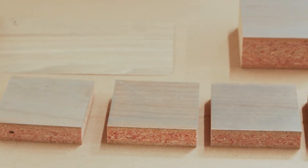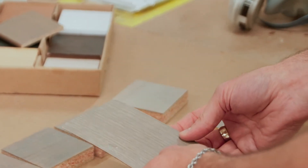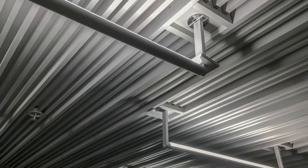The main finish options are clear, stain — either standard or custom — or opaque. We can do stains on both solid and veneer, and we've found that stains work best on particular species. To create a custom color match we would need a sample, chip, or something that shows the color you're looking for. An opaque finish has more of a paint-like appearance and you can do custom opaque finishes. The only things we can't do are metallic finishes.